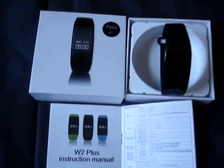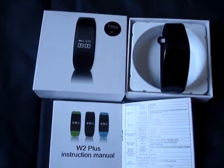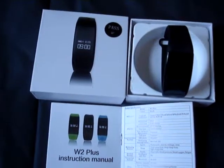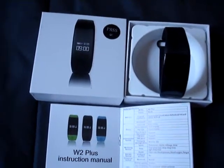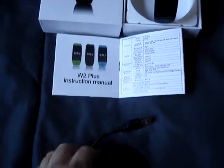It has extra things once you have it synced to your phone. You can also see your oxygen level, your fatigue level, and it's just all around really cool that it has all those little nifty features.